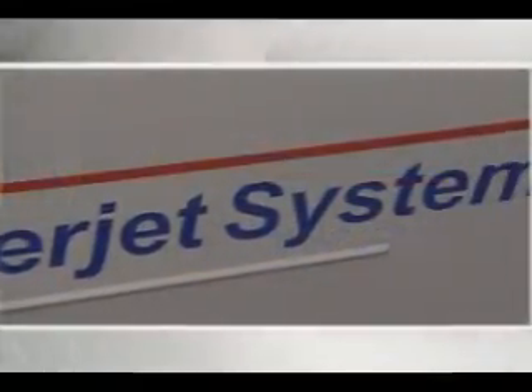KMT WaterJet is one of the market leaders, and with that market leadership, we have pumps and products all over the world. We continuously provide our customers with the best technology at the lowest cost.